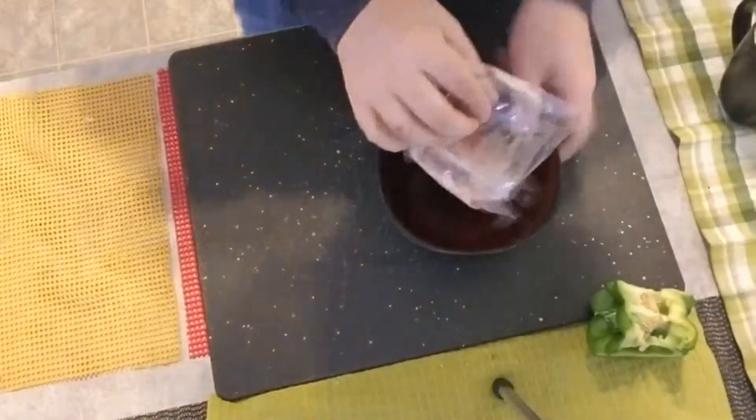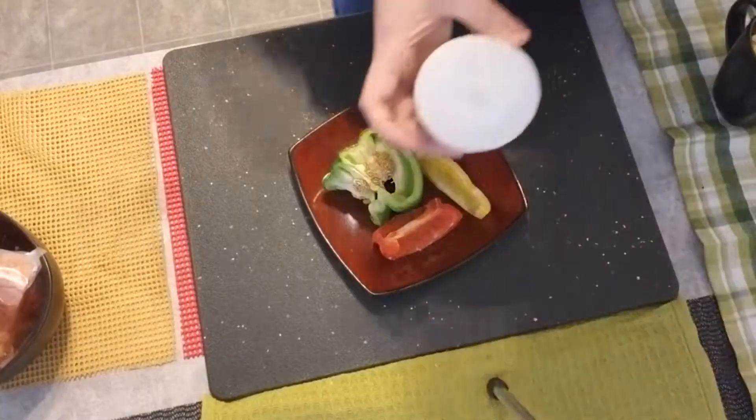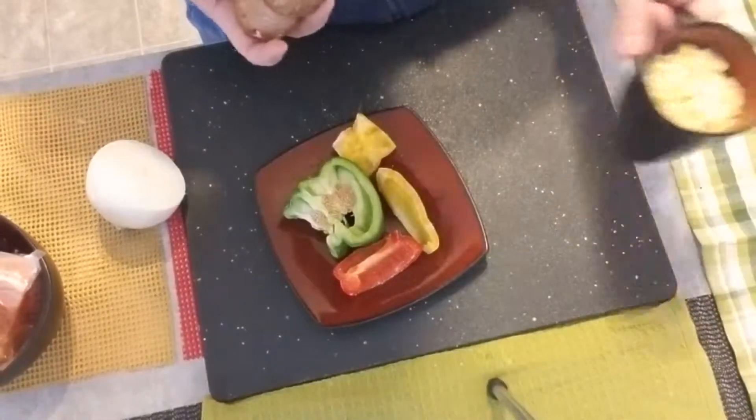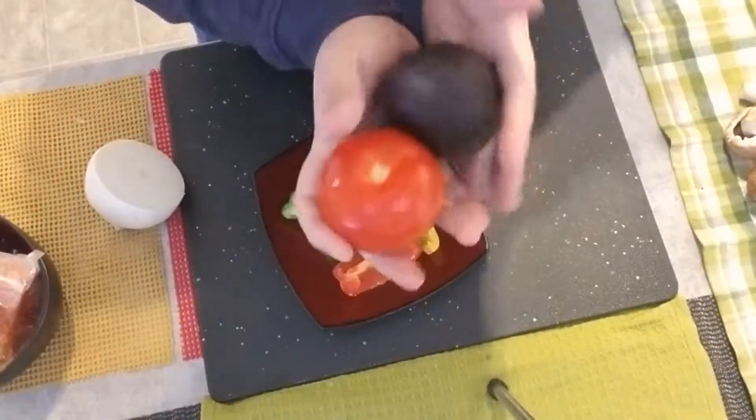So today I'm gonna make salmon with mushrooms. Let me show you the ingredients: I have two fillets of salmon, onion, all kinds of pepper, mushrooms, zucchini, and a cup of corn. I'm also gonna make a side of tomato and avocado salad.